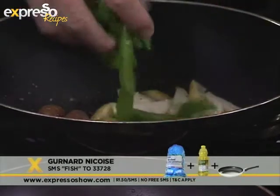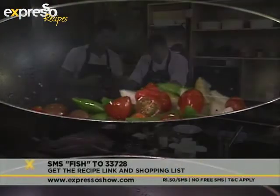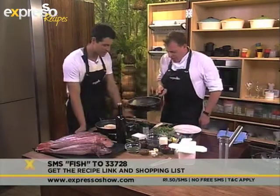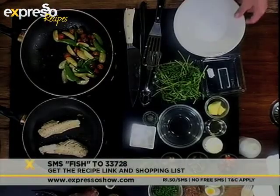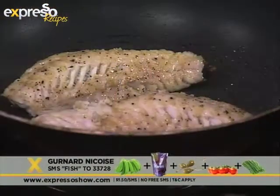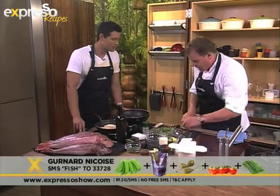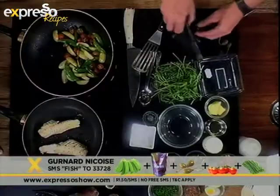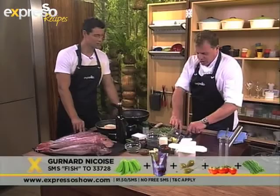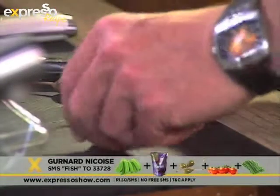If you'd like the ingredients to this lovely fish recipe — it's a Gurnard Nicoise — just SMS the keyword 'fish' to 23728. That looks so nice and fresh. It's all about summer: colour, fresh. We're just going to get this warm, get our fish cooked right through, and we've got a couple of caper berries here we're going to slice. From my point of view, the reason I support the Sassi Initiative is because it's important to educate people. As a chef, I feel responsible that when you come to eat at my restaurant, you're not just enjoying what we're preparing, but you're also learning what you should and shouldn't be using. It's all about sustainability at the end of the day.